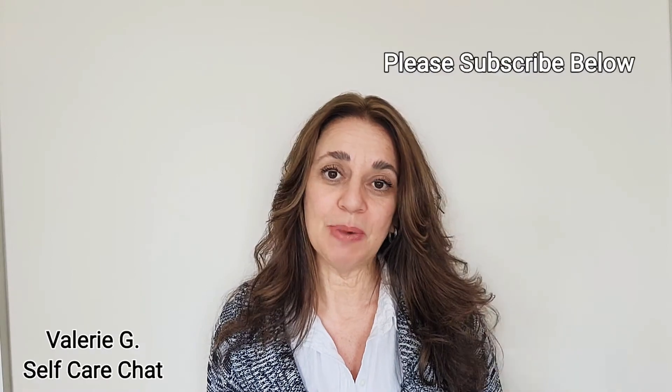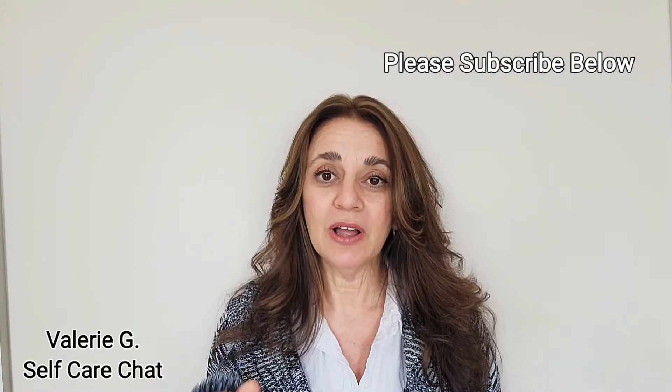If you're interested in skincare, makeup tips and tricks, or self-care, please hit the subscribe button below. If you hit the bell, you'll be notified each time I upload a video.